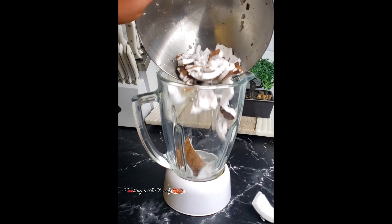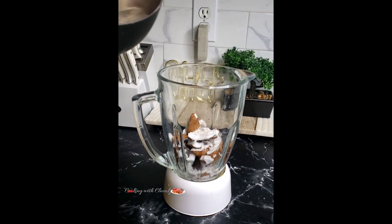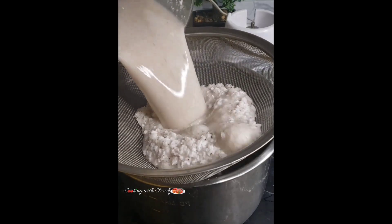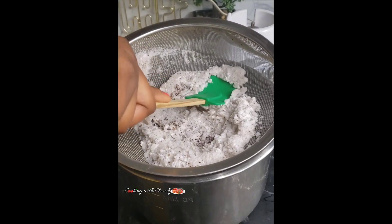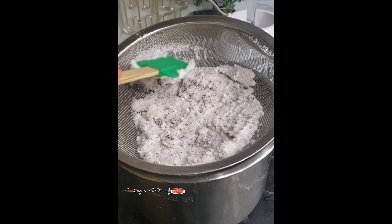To start off, you want to begin by blending some coconut — do not throw the water away, okay. Go ahead and add in some water and blend that until it is smooth. Now drain or strain it; you can use a sieve like me, or if you have a squeeze bag or strain bag you can use that as well.